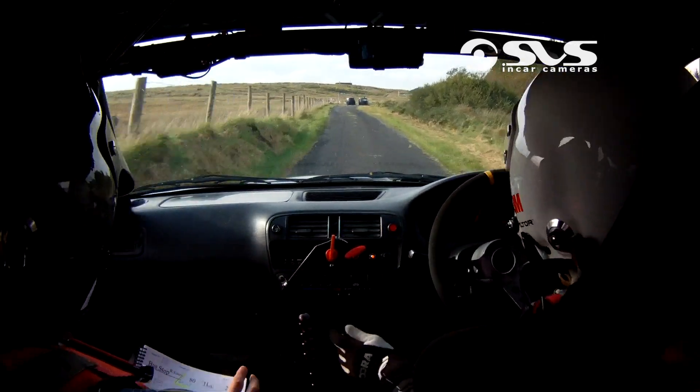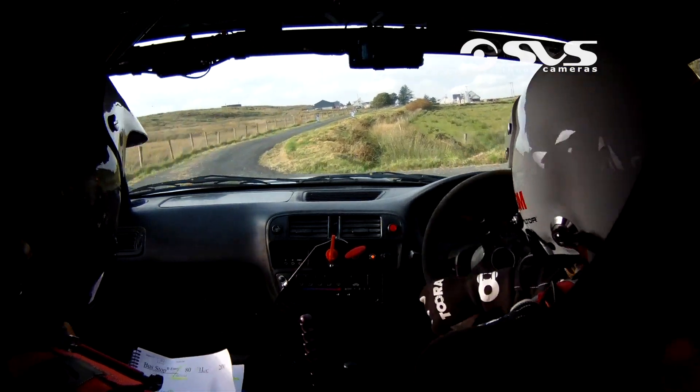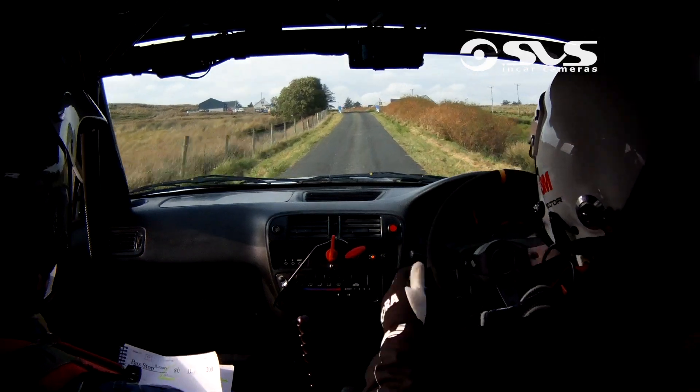100. Bus stop chicane — gravel on it. 80. Now go. Flat one left over crest. 200. All the way to the chicane again.